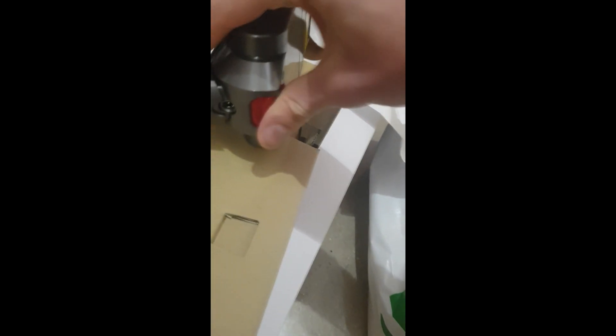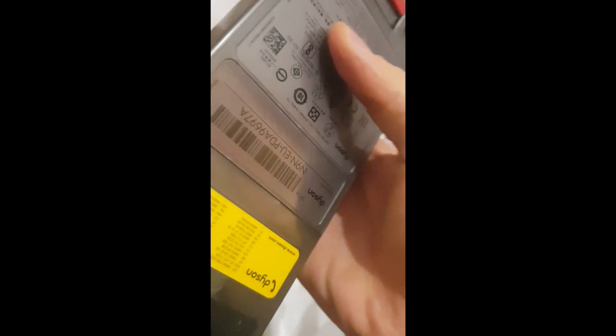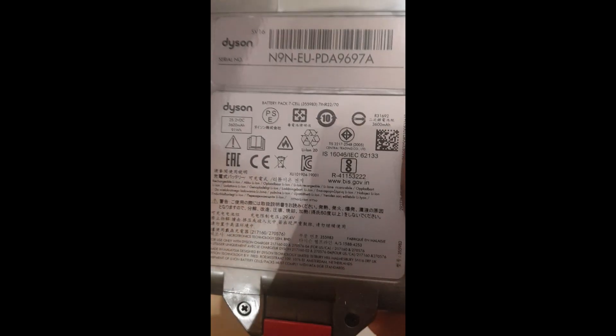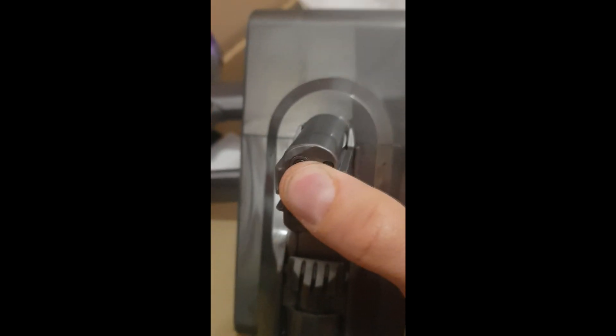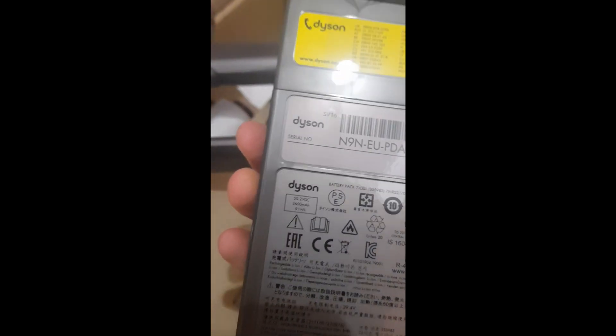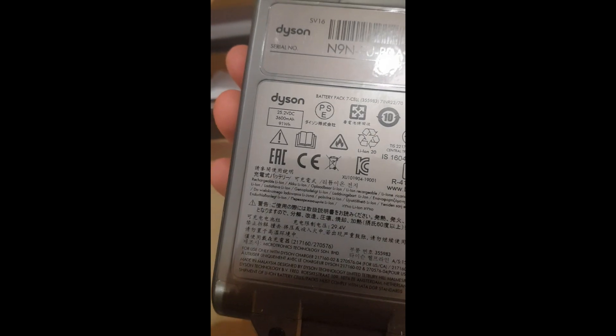Here you press the unit down and the battery comes off. It's basically the same battery — this one was pre-installed into the unit. Let me double-check. It's absolutely the same. It holds some charge — not sure how much percentage, but I will charge them to the maximum. 360 mAh again.